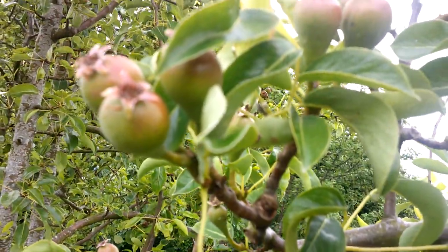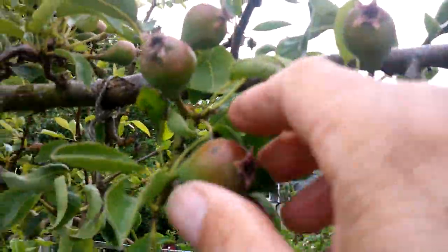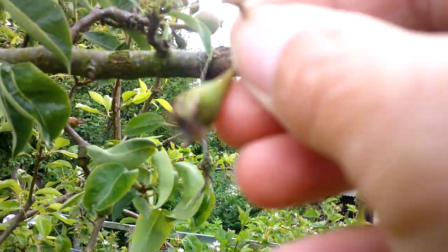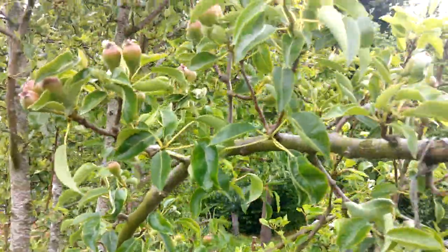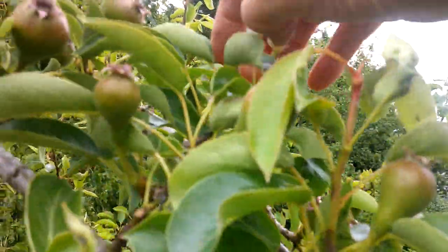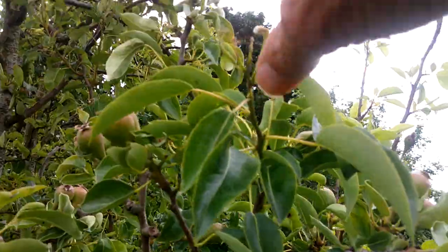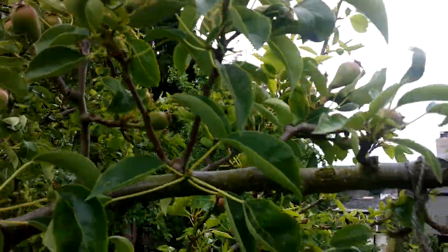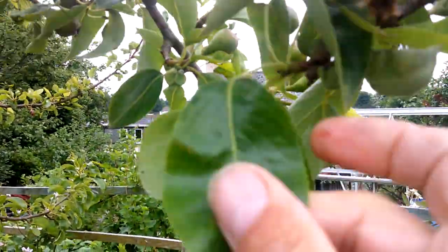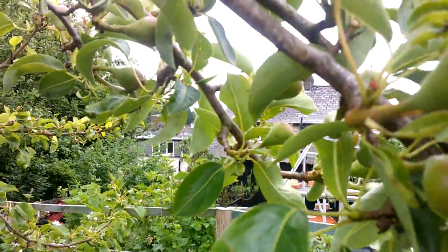None of the fruits look as though they're going to drop off from the natural June drop. That branch is going to be a good set of fruit. It's still even throwing some blossom out — I'm just going to remove that because it's too late for that to make up. And then if we look at the foliage, there might be a tiny bit of something, but it's not leaf blister mite. This foliage is clean and healthy.